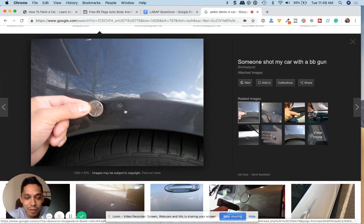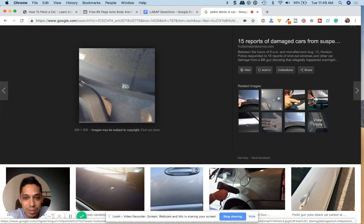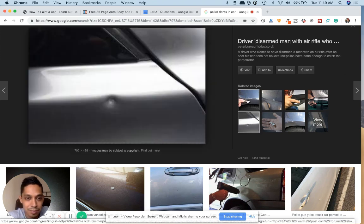If you shoot your car with a very strong pellet gun or a BB gun, this is what it's going to look like here — something like that. That's a huge pellet.